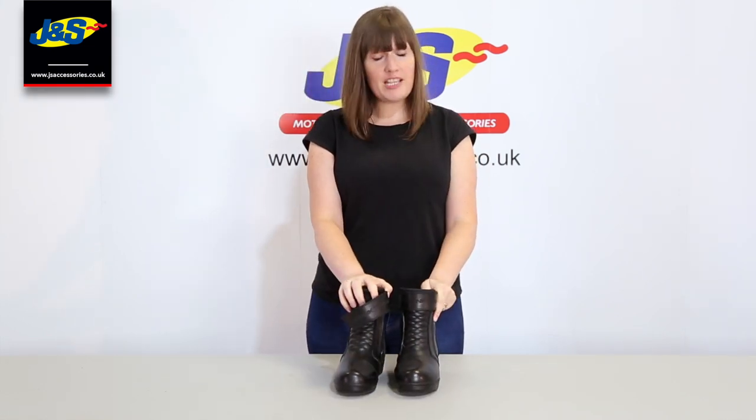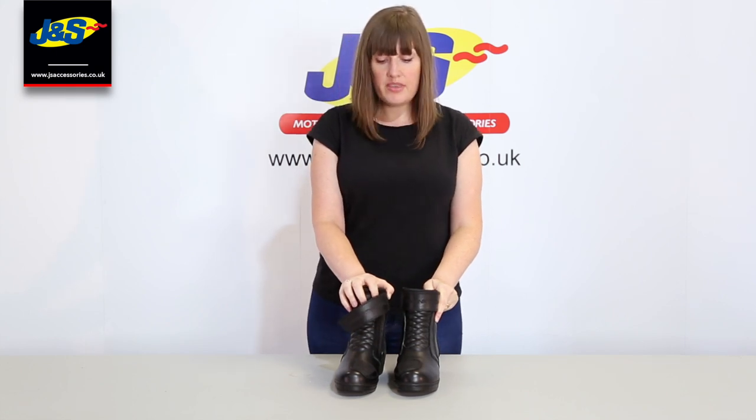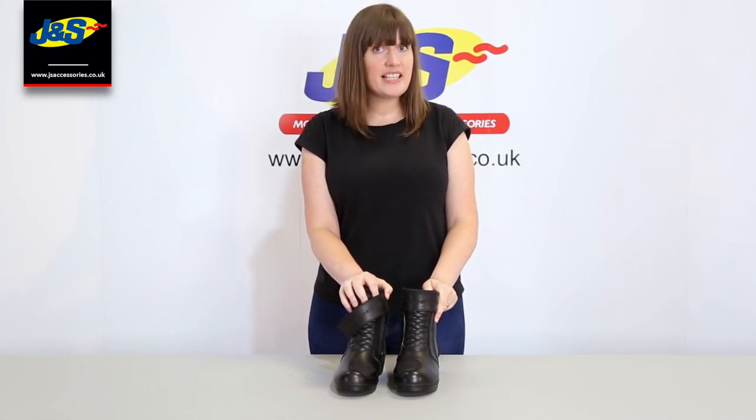That is the Frank Thomas Robin ladies boots. They're really good and they're fast becoming a bestseller for us. Check them out and don't forget to like and subscribe.